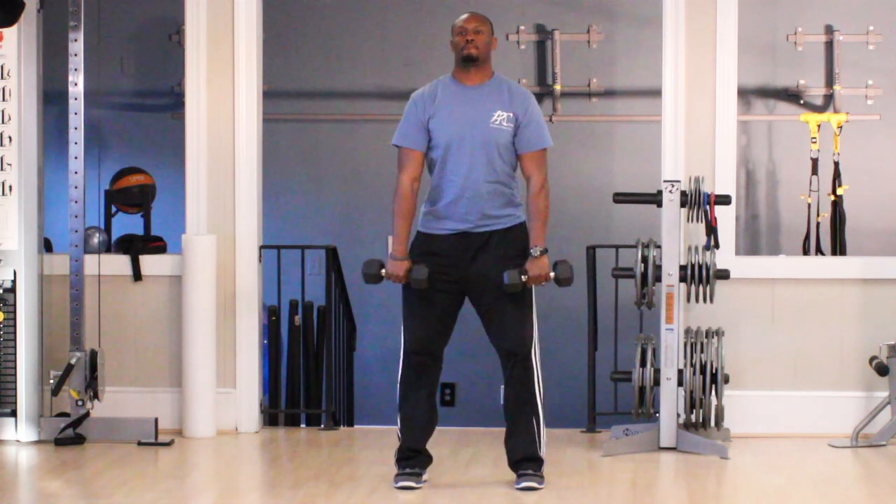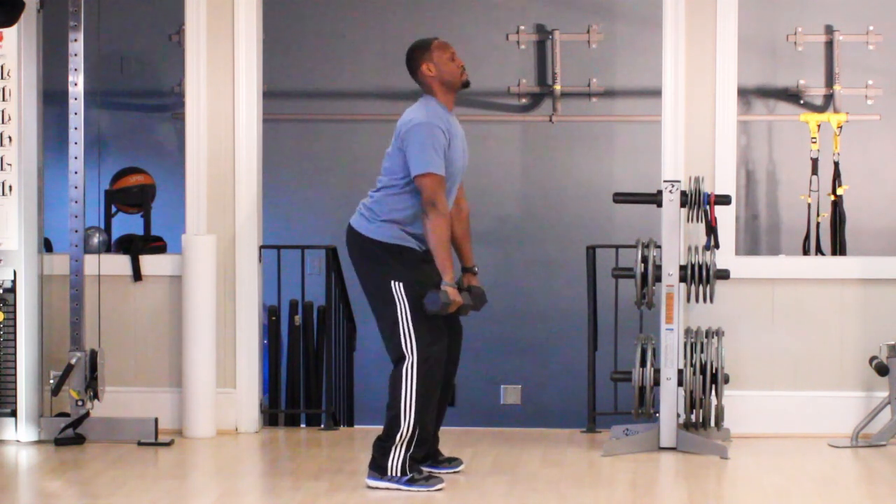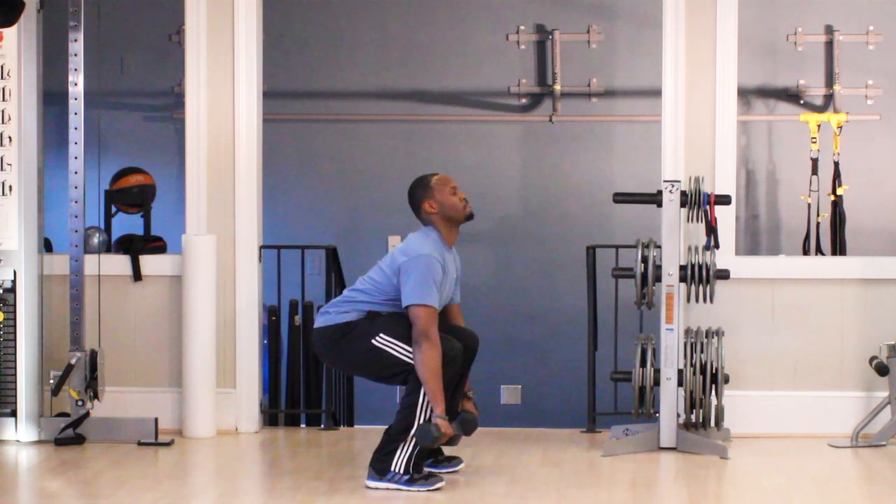With this exercise, you can do three sets of eight to twelve reps. Or if you're lifting heavy, you can do four sets of three to five.